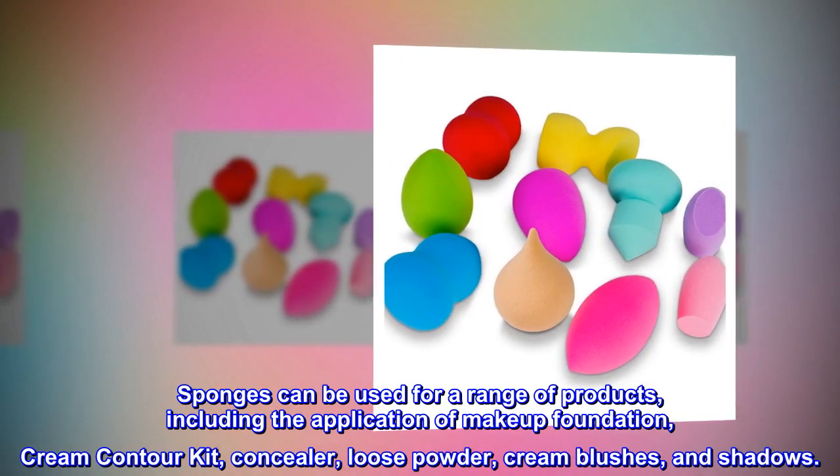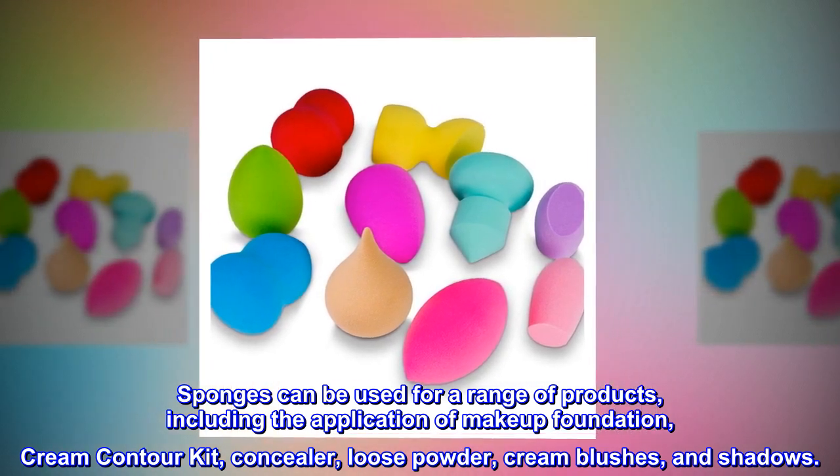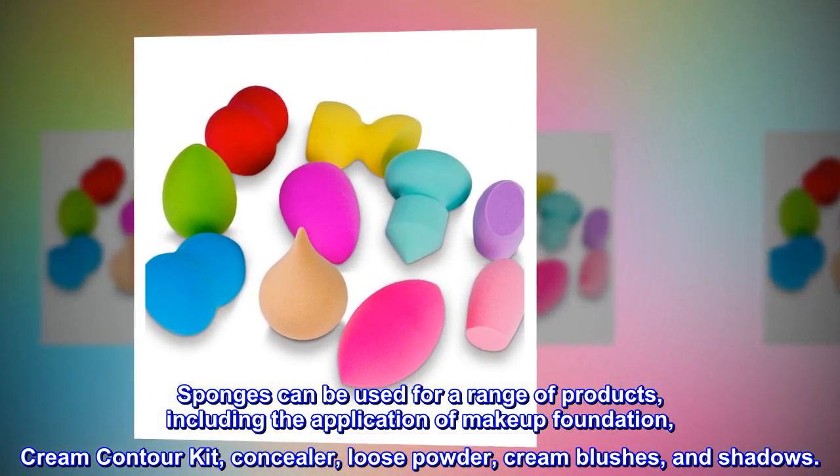Sponges can be used for a range of products, including the application of makeup foundation, cream contour kit, concealer, loose powder, cream blushes, and shadows.